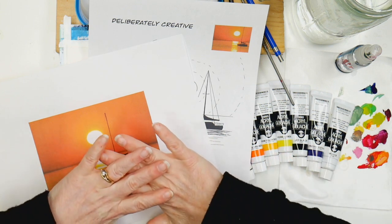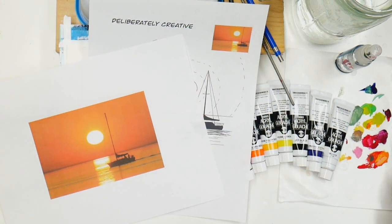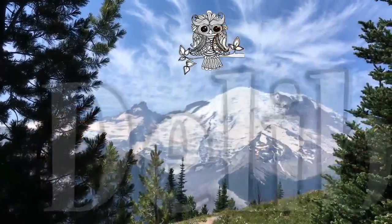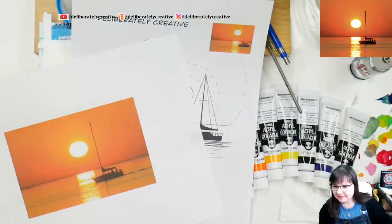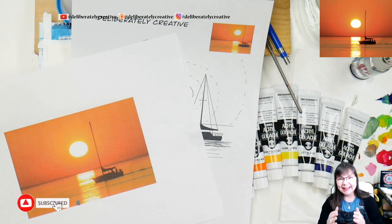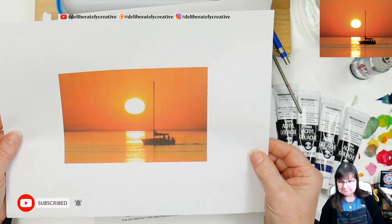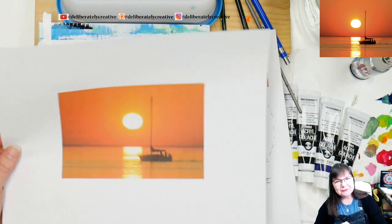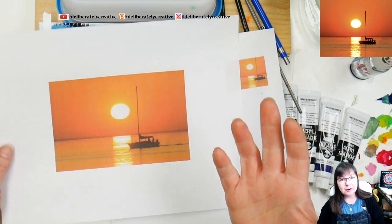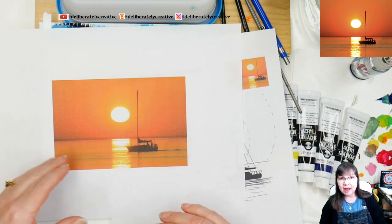All right guys, we're going to do this beautiful sunset sail. Hello and welcome to Deliberately Creative, I'm Stephanie, and I'm here with a beautiful sunset sail. Before we get started, I want to say thank you for being here and thank you for your support during this time of daily lives, Monday through Friday.